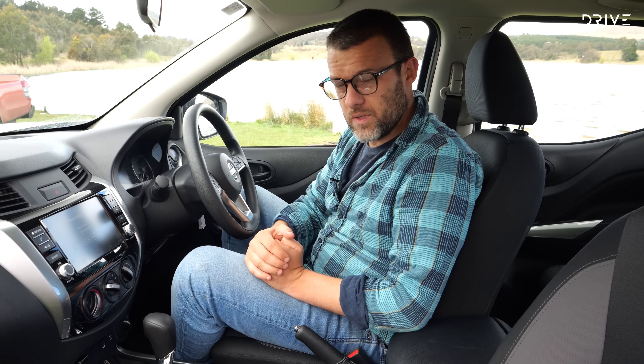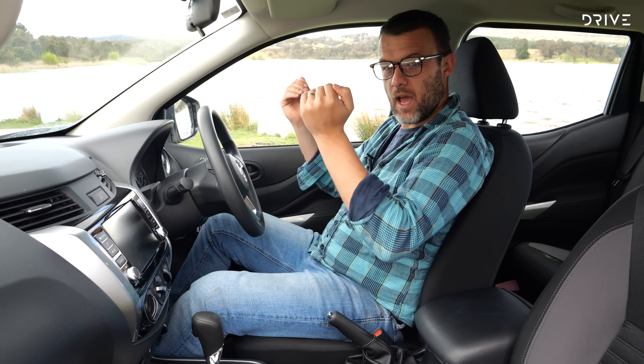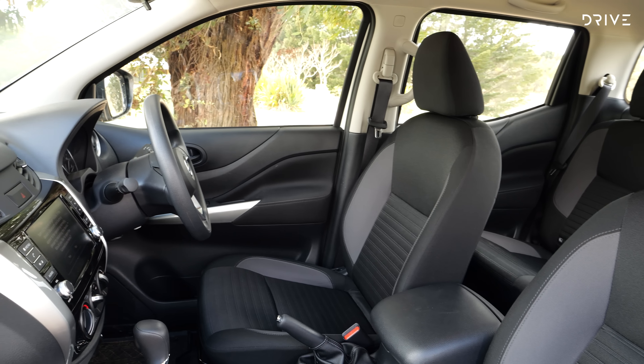Normally you'd have to be spending big bucks on a Nissan Navara Pro 4X Warrior for all of this good stuff, but Nissan has changed the game up a little bit with this SL Warrior. It might make a lot of sense for buyers who don't want the bells and whistles on the inside but want them underneath. Let's have a closer look.